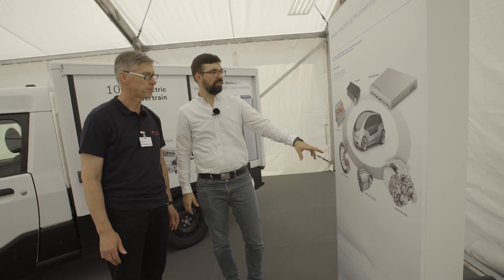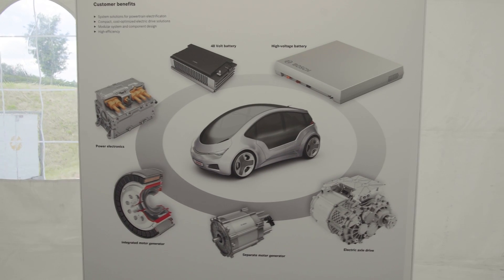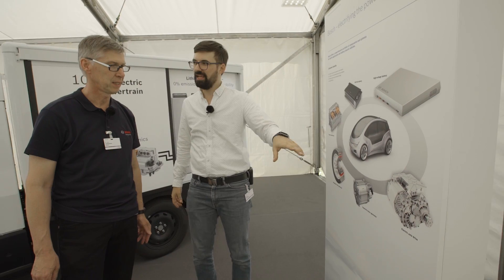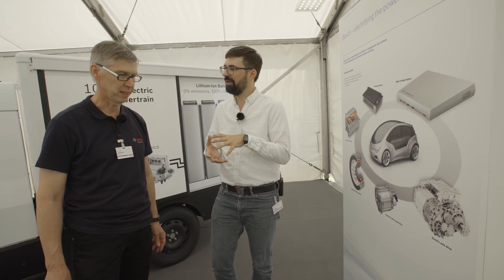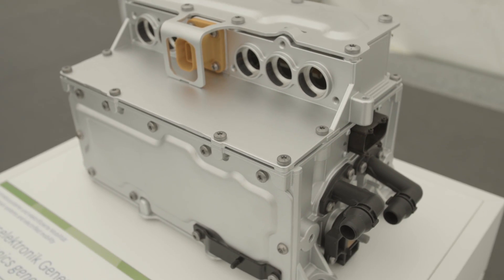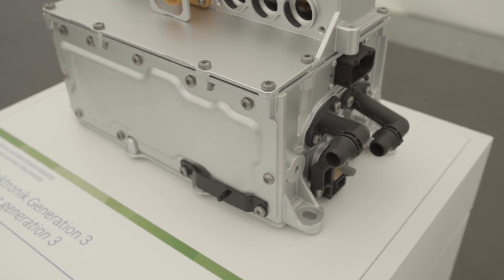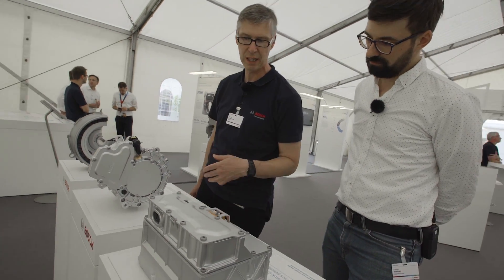So those components — the power electronics and the motor generators — they were different parts. And now the electric axle drive has everything together in one product, like a small and clever package. That's the big advantage: we have a very smooth integration of that package. We have the inverter here which has connections to the high voltage battery, and here we have the connections to the phase cables.